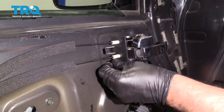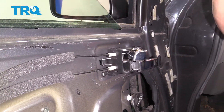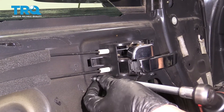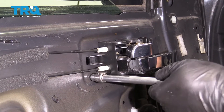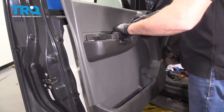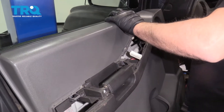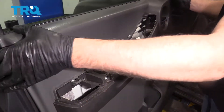This is going to go in and then slide towards the vehicle. Take the bolt, reinstall it, and snug it down. Take the door panel, make sure you slide the wiring harness through. Then we're going to get the top part of the door panel on first — try to slide down.